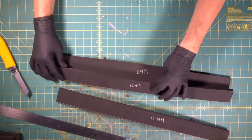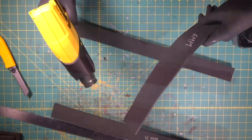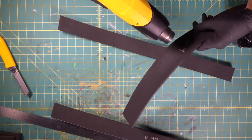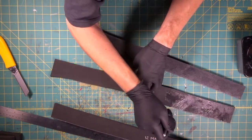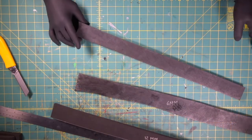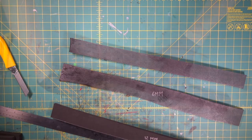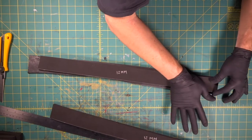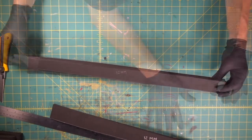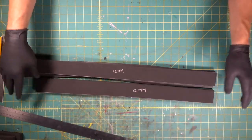We're going to start by attaching this six millimeter to the 12 millimeter. Give it a couple minutes, let it dry and then we'll make contact. There we go — a 12 and a six stuck together, and then here's our other 12.